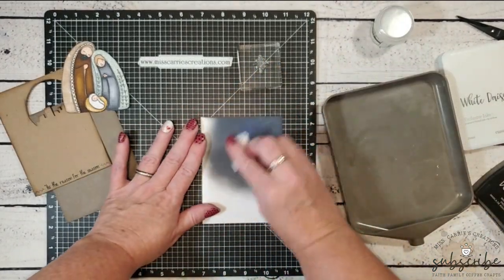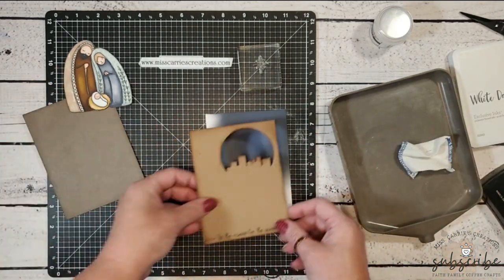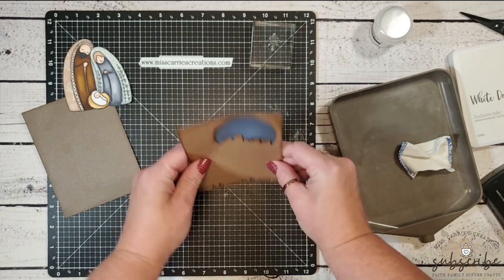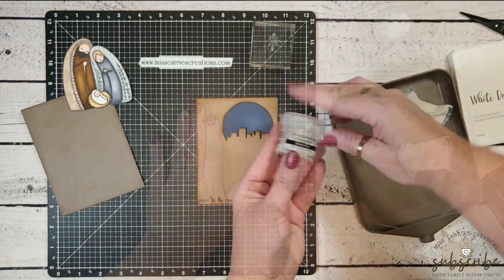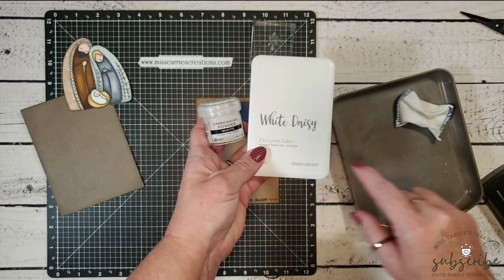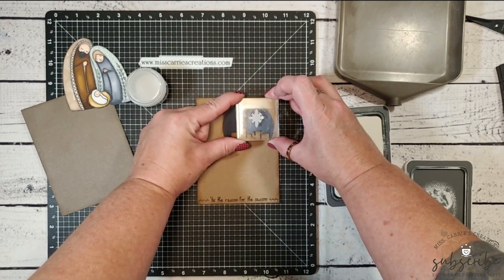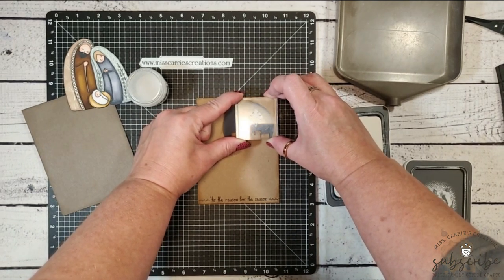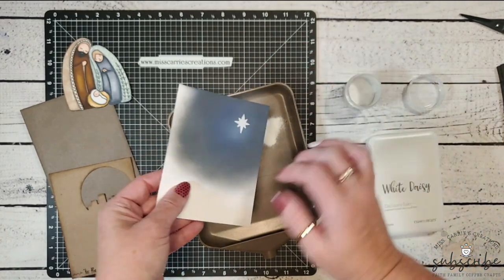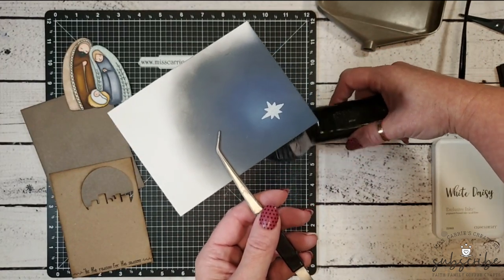Speaking of stars, I still need to add the star image onto the distress oxide background. I'll prep the surface with an anti-static pouch, then place the craft layer down to help with placement. I'm using white pigment ink to stamp my image — you can also use Versamark if you need a crisper image — and then I'll sprinkle it with white embossing powder, tap off the excess, and heat it with a heat tool until it's shiny and the crystals have melted.